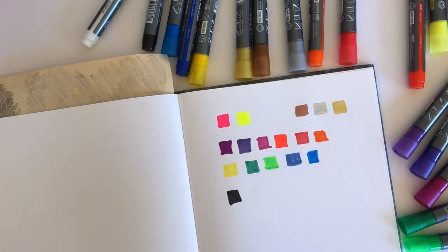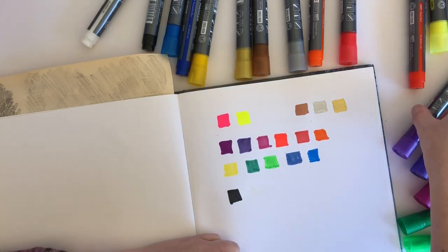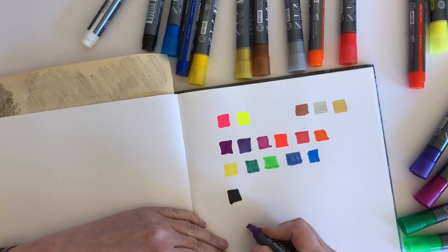With oils, as opposed to acrylics, if you're just generally painting, you can tend to blend better - that's the point of oils. They take longer to dry but they blend better. Now I don't know whether that's the case with markers. Let's have a go at blending a couple and see what happens.